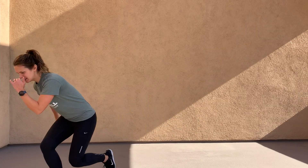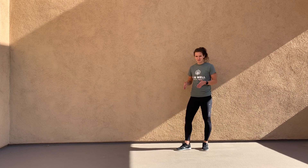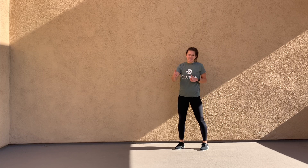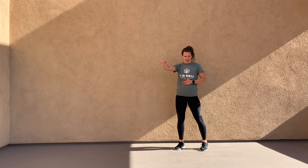So it looks like one, two, three, sticking the landing on that last jump. Now I'm staying within the frame of the video, but what you're going to do is jump as far as you can each jump, trying to get as far as you possibly can.